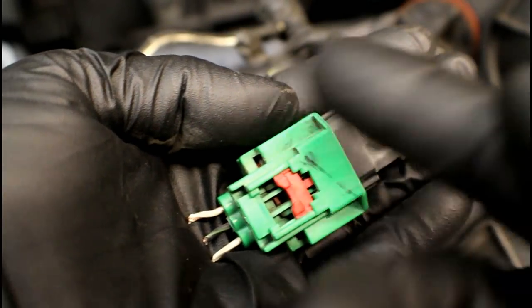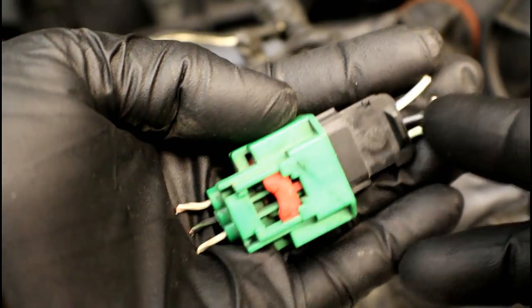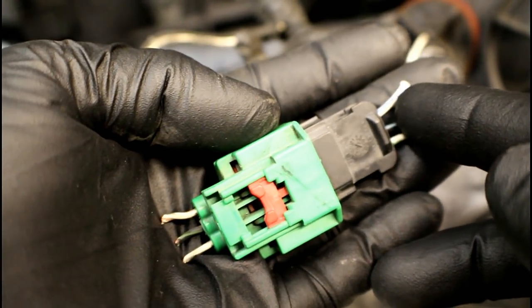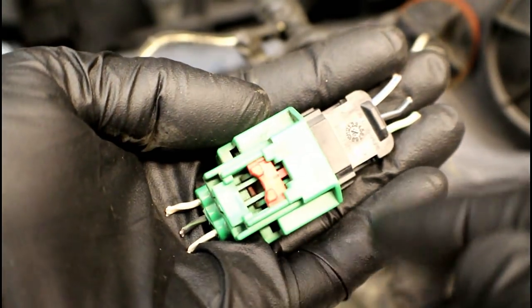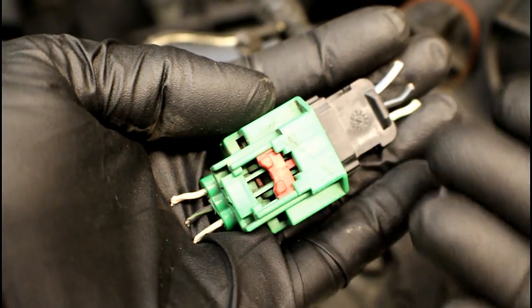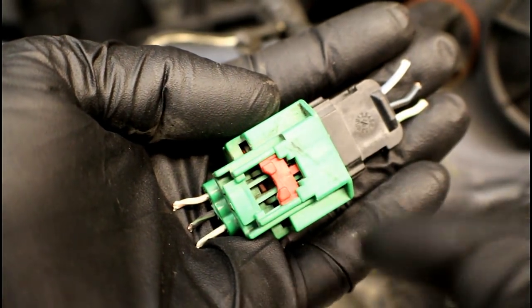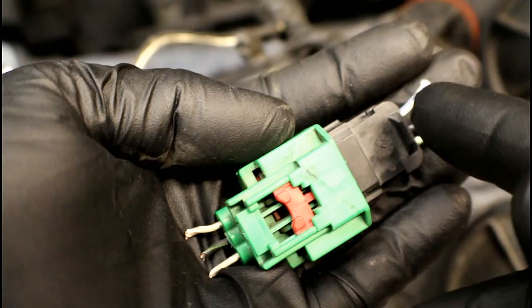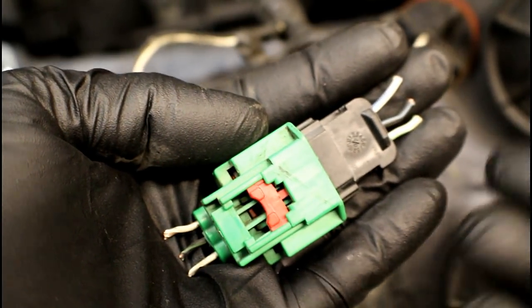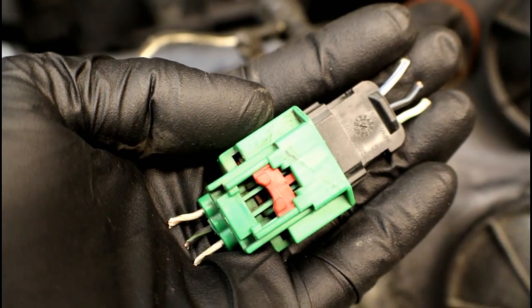With that connector out of the way, you can easily see the different color combinations you're going to be pairing up. On this particular vehicle we've got a white-and-blue going to a white-and-brown, a black-and-blue going to a black-and-green, and so on. This is how we're going to be matching them up — grab that white-and-brown and white-and-blue, strip them, solder them together, put some heat shrink on, then continue on to the second and third wire.